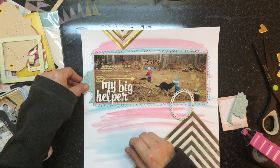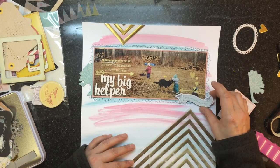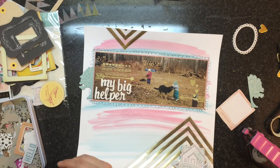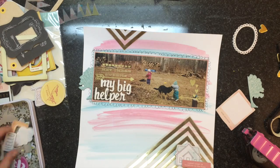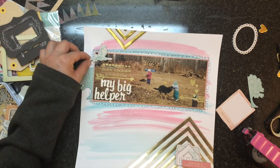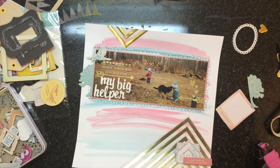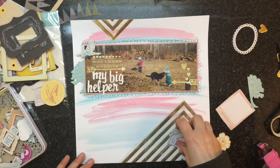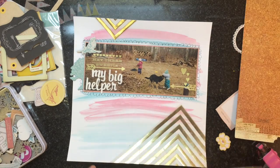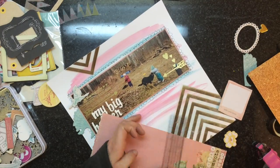Then I'm pulling out some of these Fith and Frolic chipboard pieces. I still have that collection, and I still think it's one of my favorite collections of all time, so I really wanted to use it for this particular layout. I'm just layering the pieces up and making it look very pretty, as the title of this blog hop is.